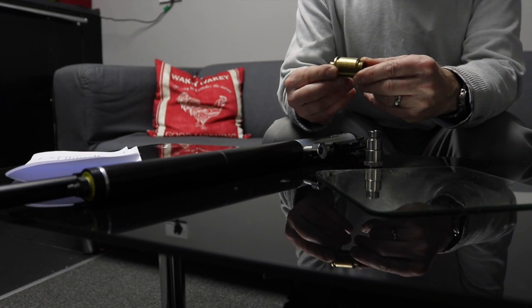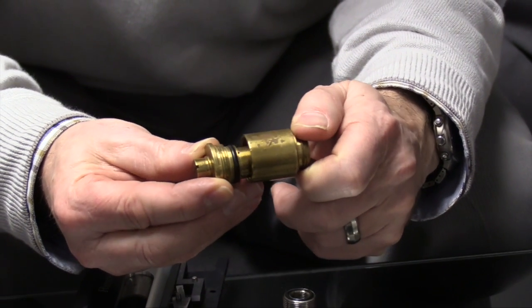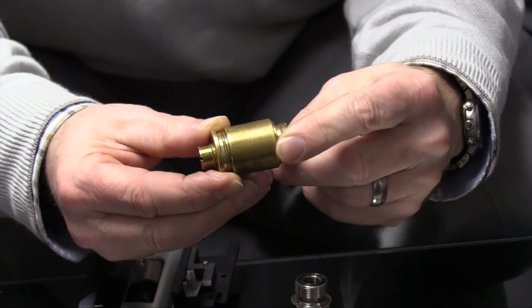A regulator has a secondary chamber that meters a certain amount of air. When the secondary chamber is depleted, the regulator tops it up. Typically this chamber will be set between 70 and 130 bar.